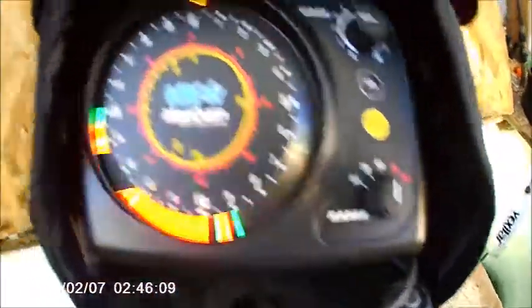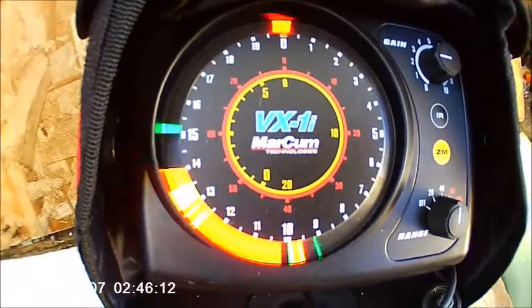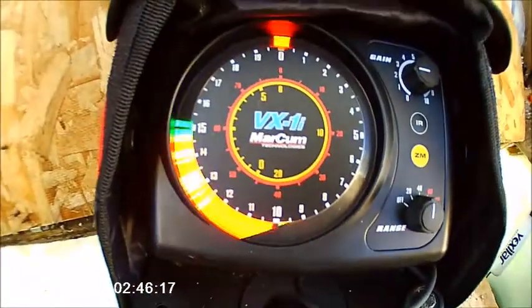See that? Getting a tiny bit of interference here and there. They had a big blob. That's my camera down there and my jigs above it.